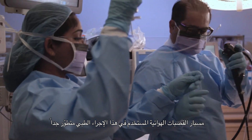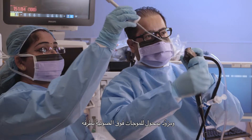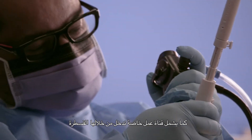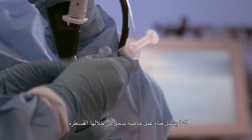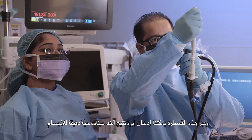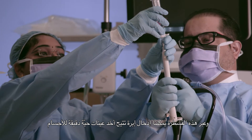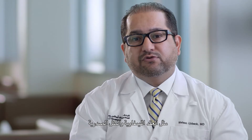The EBUS bronchoscope is a highly specialized bronchoscope which has an ultrasound transducer attached to its tip. The bronchoscope also has a specialized working channel through which we can pass a catheter, and through this catheter we pass a needle, which allows us to do fine needle aspiration of structures such as lymph nodes and thoracic masses.